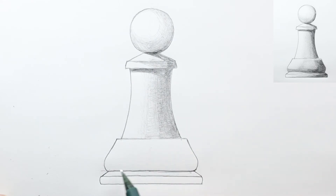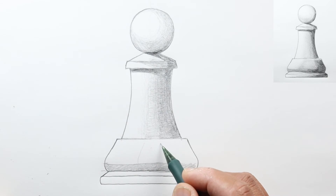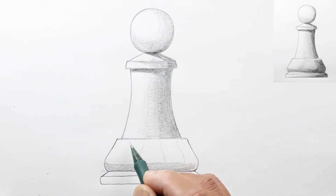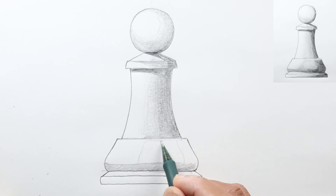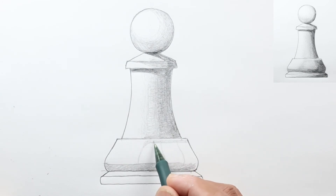Next we'll shade this area. As this part curves down, it will again be in shadow, so I'm going to put in a shadow line here and shade that. I'm going to draw some shadow lines there. To separate this area — which is further in — I'm going to leave a white area which is catching the light up here. I'll draw a light line to guide me and start shading below that line, keeping a thin reflective line right there.